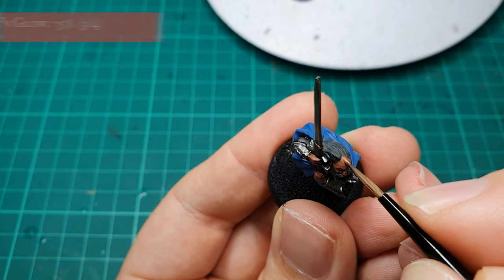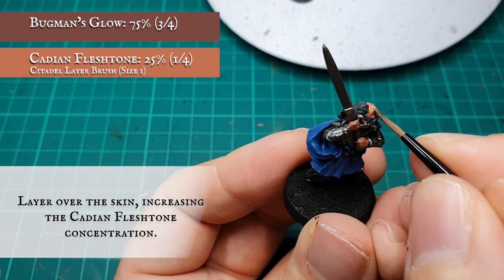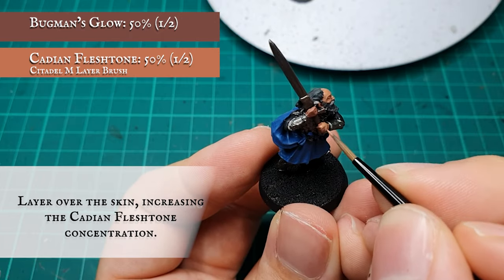Skin: A pre-shade layer was applied to all the skin with a 50/50 mix of Bugman's Glow and Cadian Flesh Tone, as we always do here, trying to define the more detailed areas of the face before applying the all-over shade.